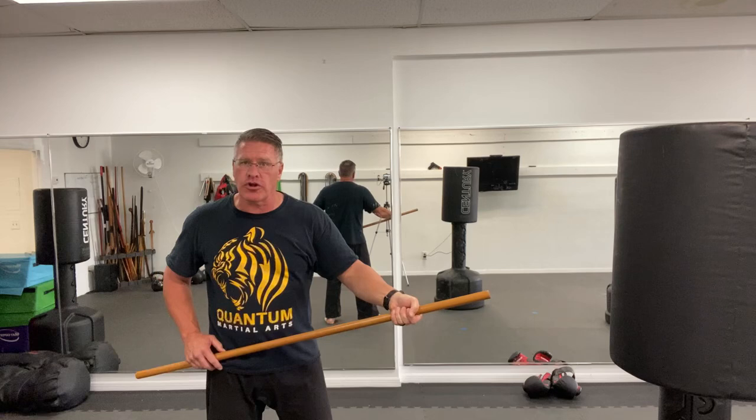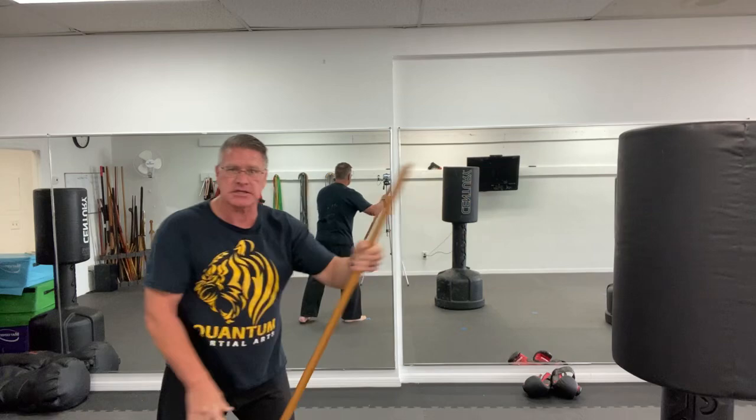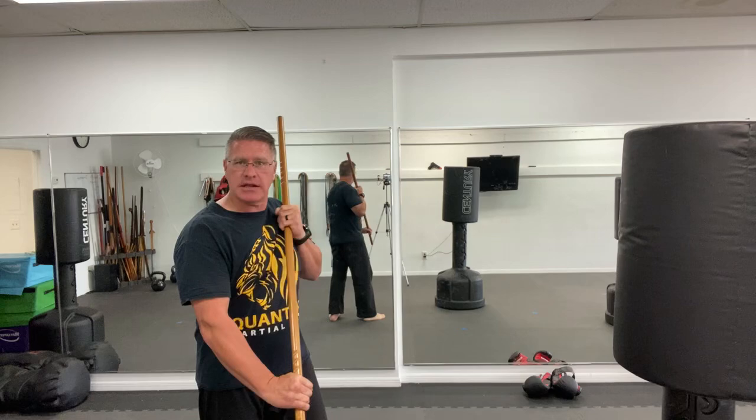From here, turn your thumb and point it. Now, from this position, this becomes one of the most dangerous self-defense techniques with your walking stick. You point it and then you push, just like you're sliding through. Point, thrust, lift and thrust. Pick it up and thrust.